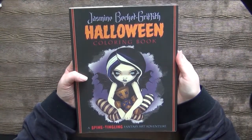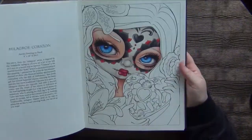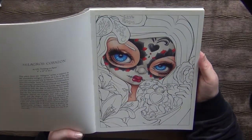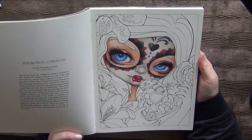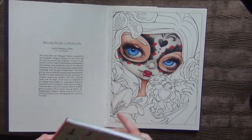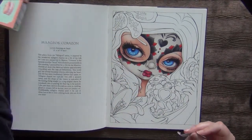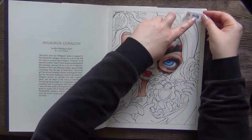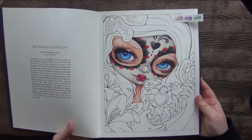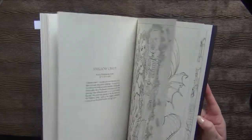Another one by Jasmine Beckett-Griffith, this is the Halloween Coloring Book. And I have this one started — I really need to finish it because I like it. This one definitely needs to get continued, so let's give it a little flag. And I think yeah, this is the only one in this book.